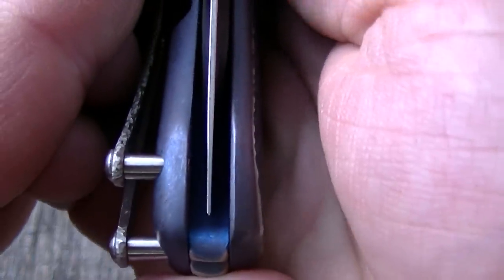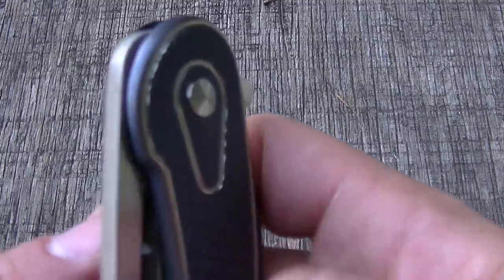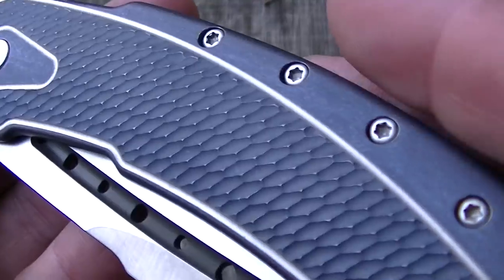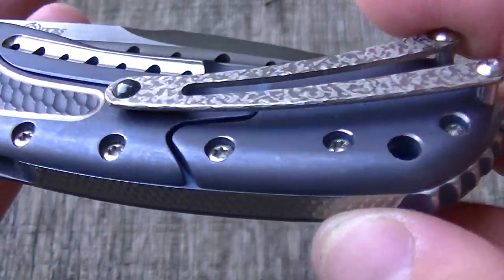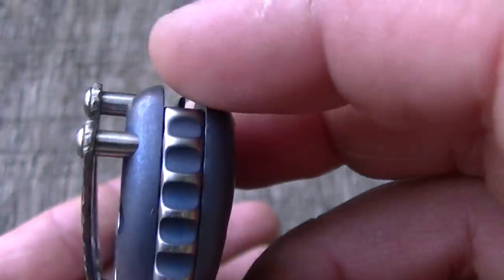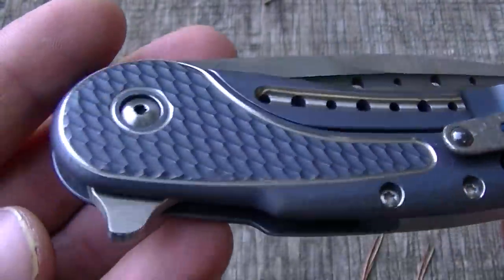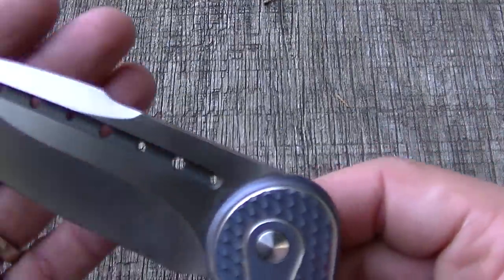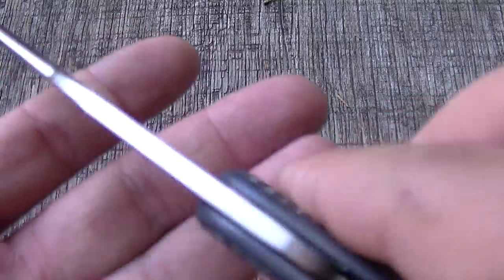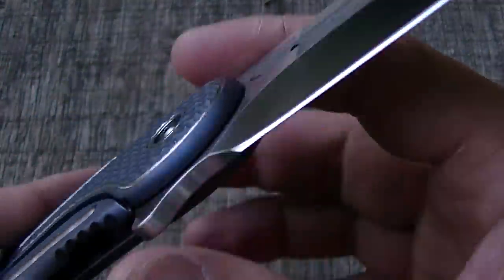The blade centering is about as good as it gets — I can't find a flaw on the knife. A lot of machine time goes into this titanium frame, and getting everything fit and finished perfectly is not cheap. The blade is a heavier hollow ground blade with a swedge on it — still a thick piece of steel. I forgot to ask what the blade steel is, so if the owner wants he can comment below.